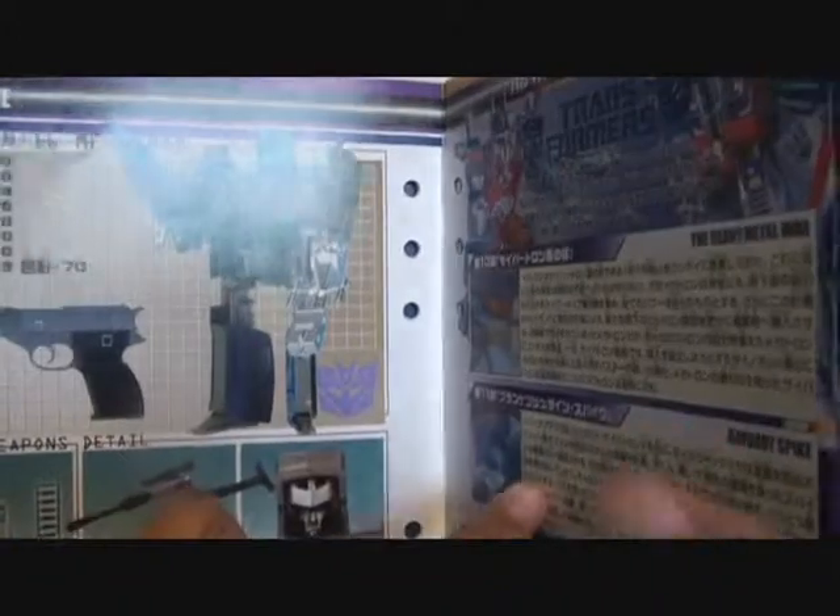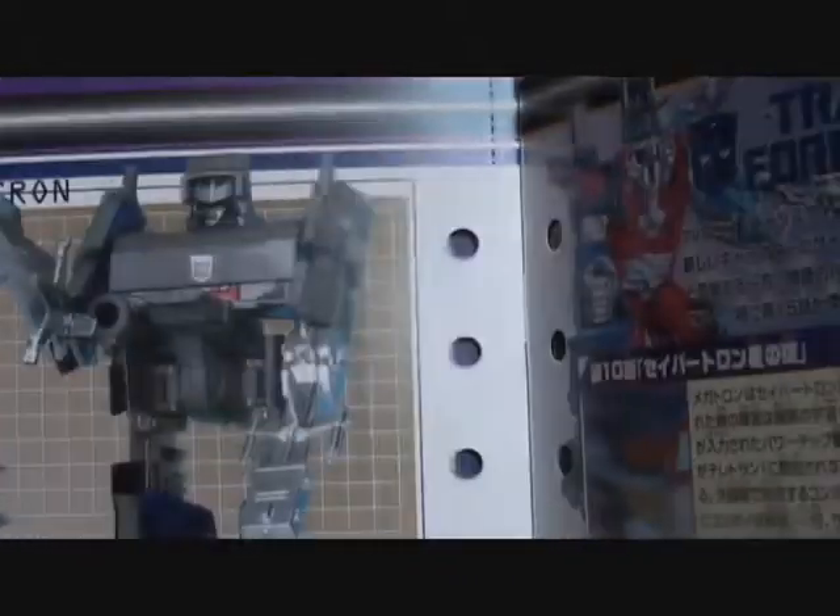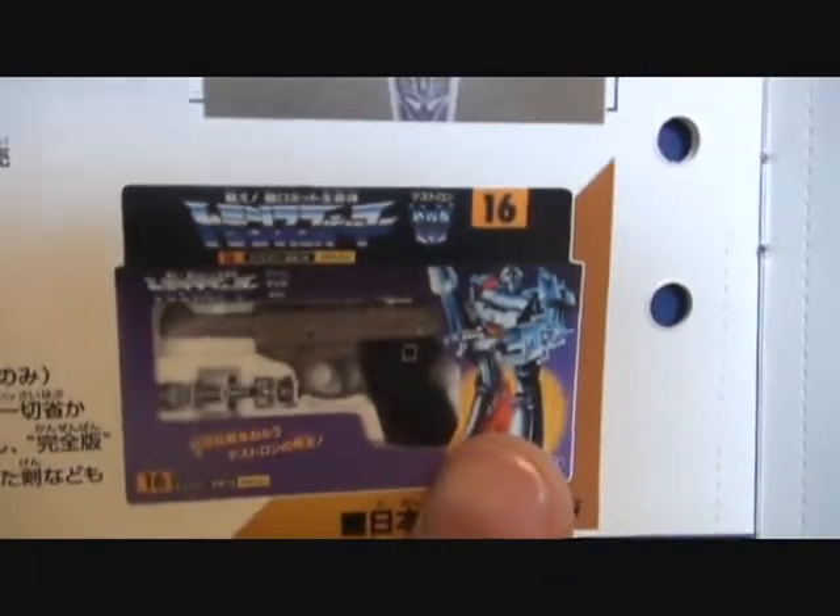Here is the pre-G1 Megatron, because here it has purple instead of red and he has no chrome, except for on the weapons. Here is the original G1 Megatron box art.